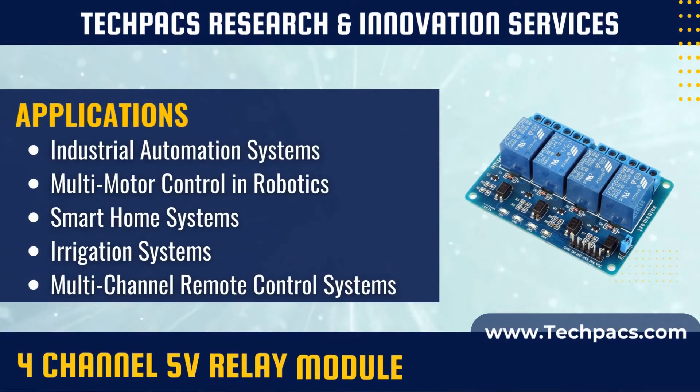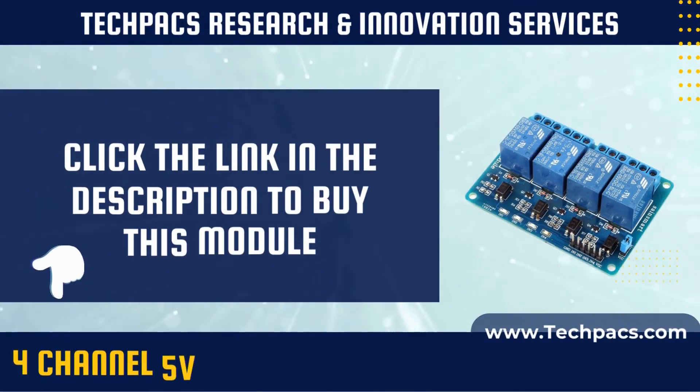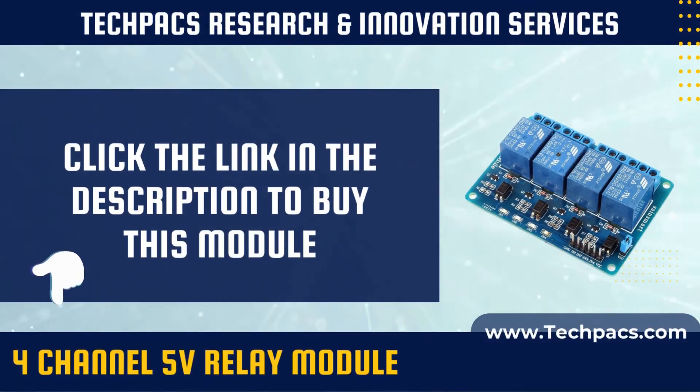A 4-channel 5-volt relay module is a versatile switching device capable of controlling four separate high-power circuits using low-voltage signals from microcontrollers or other control systems. These modules are commonly used in home automation, industrial applications, and electronic projects requiring multiple load control points for lights, appliances, or other electrical devices.